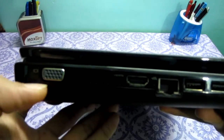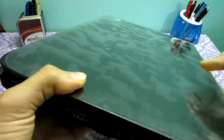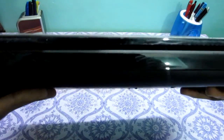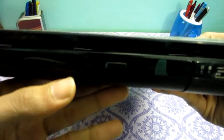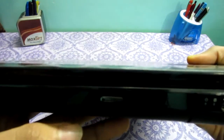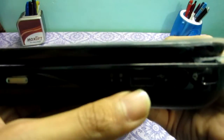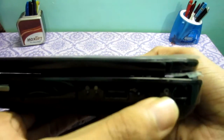There is also a vent on the side. On the back we don't have anything. On the right side we have a CD/DVD writer — a dual layer DVD writer — a USB 2.0 port, the charging slot, and a Kensington lock.